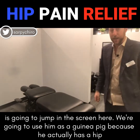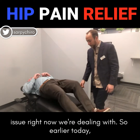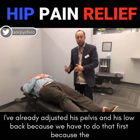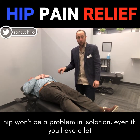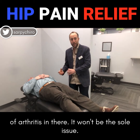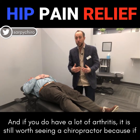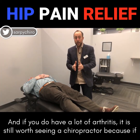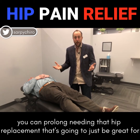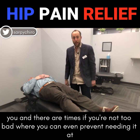Dr. Sullivan's gonna jump in the screen here. We're gonna use him as a guinea pig because he actually has a hip issue right now we're dealing with. Earlier today I've already adjusted his pelvis and his low back, because we have to do that first — the hip won't be a problem in isolation. Even if you have a lot of arthritis in there, it won't be the sole issue. And if you do have a lot of arthritis, it is still worth seeing a chiropractor, because if you can prolong needing that hip replacement that's going to be great for you, and there are times where you can even prevent needing it at all.